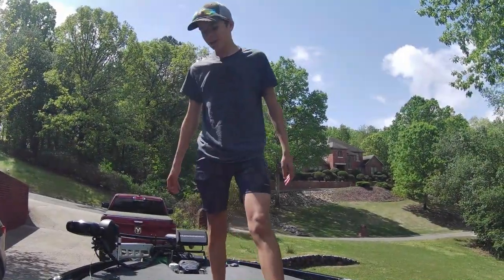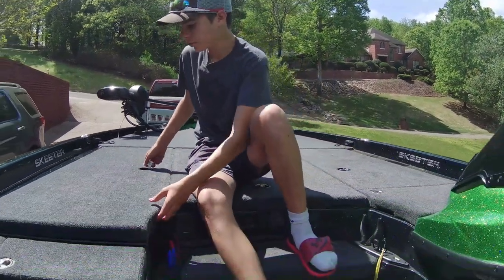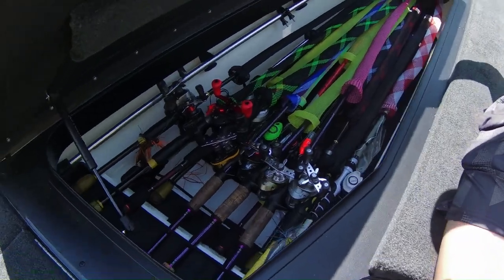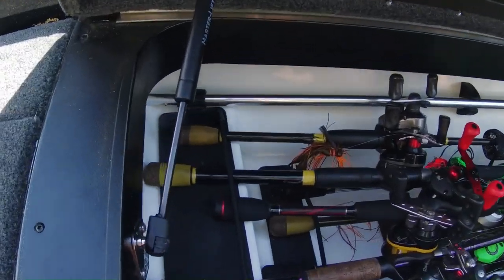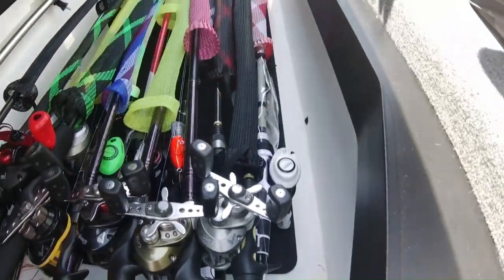Let's take a look at the rod box. Skeeter gives us a ton of room here — it can hold 14 to 16 rods, as you can see. We also have courtesy lighting in there.